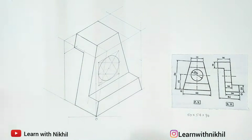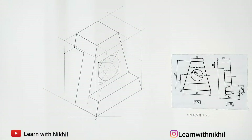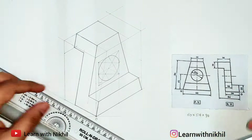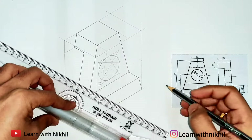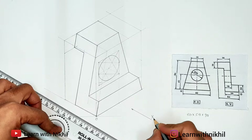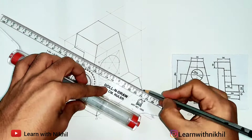We have drawn the circle which is totally drilled, and we are almost done with the sum. We will now mark the arrow X which represents the front view direction, and just mark the dimensions given in the figure.